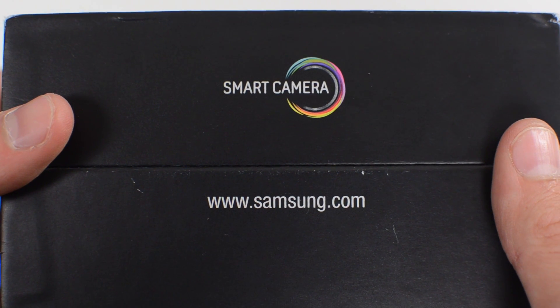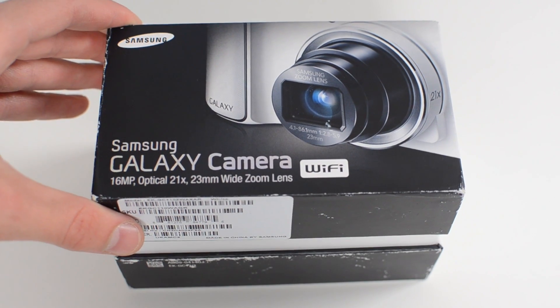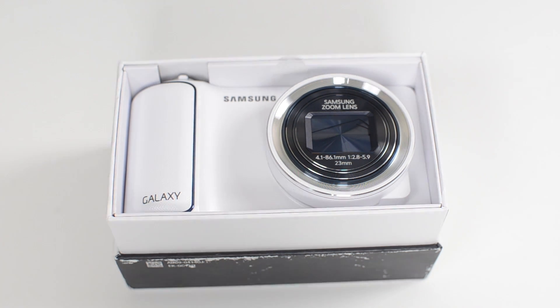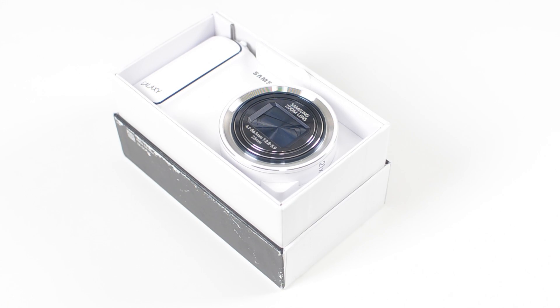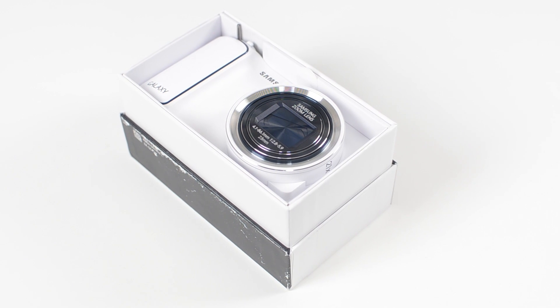Anyone can figure out that this is a smart camera. So without further ado I'm going to cut into this seal and take a look at what's inside of the box. Right when you pull the lid off you can see the Galaxy camera itself, and as you can see I went with the white model. There are other colors available, so if you're interested in pricing and availability I will put links down in the description.